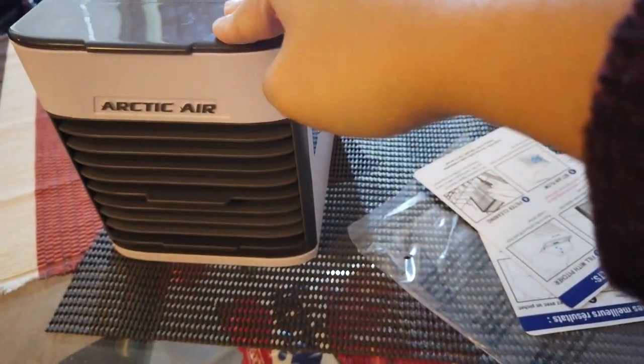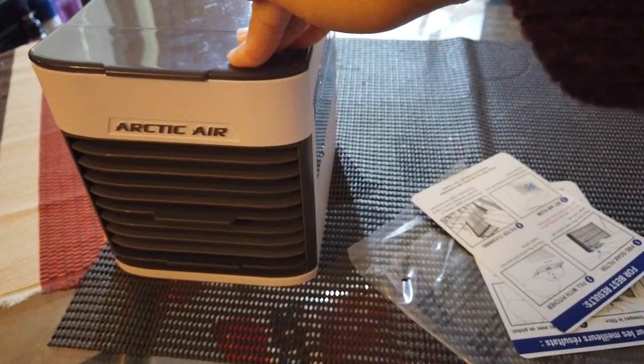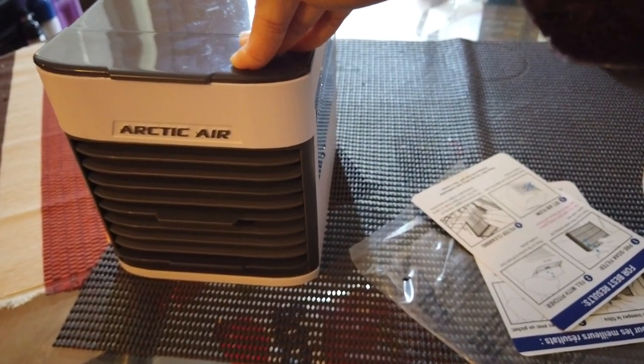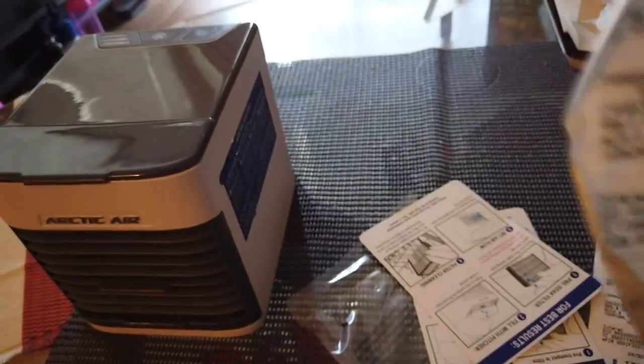Hi guys, I just want to do a quick review of the Arctic Air that I purchased about three days ago from Walmart. Let me just get the receipt here.